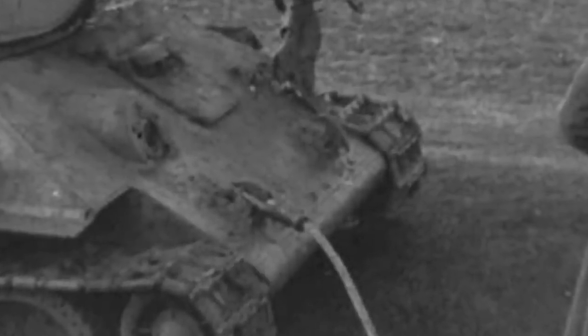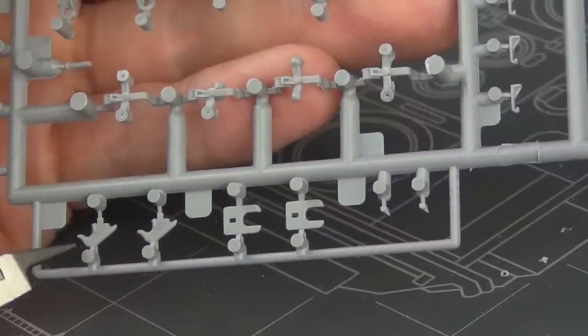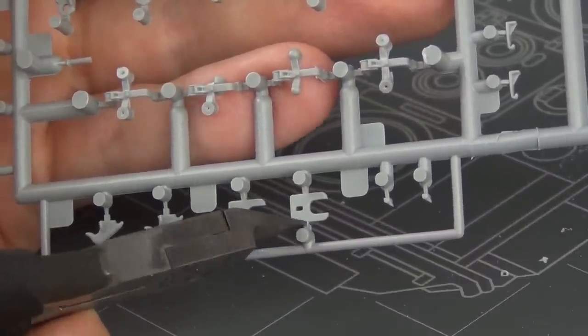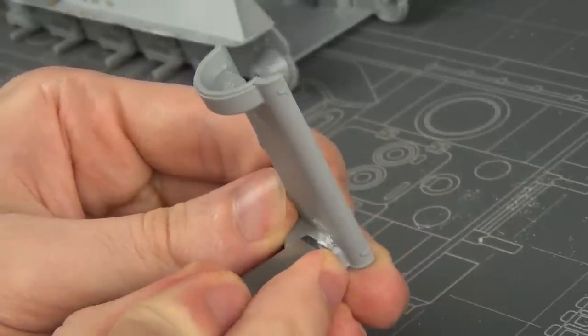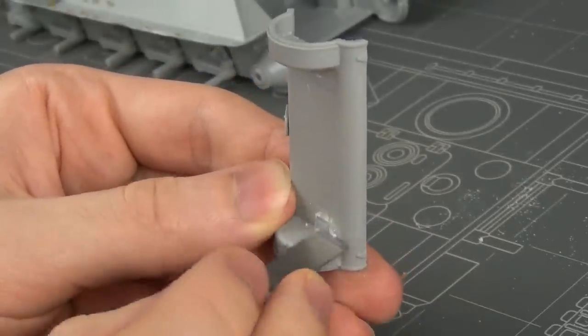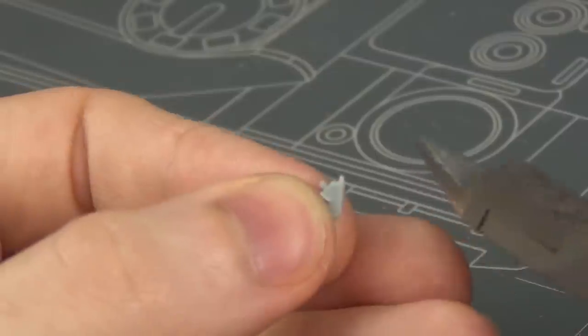Now for the tow hooks — this is another unique modification we need to make for the vehicle. Looking at reference pictures, you can see we need a specific type of tow hook, but it's a little more complicated than that. On the hull rear we have to actually hack off the molded-on pin type tow hooks, because these are the wrong type for this specific version.